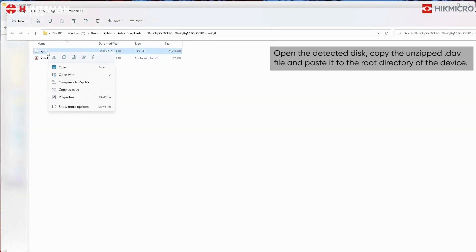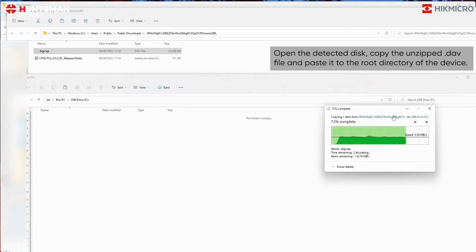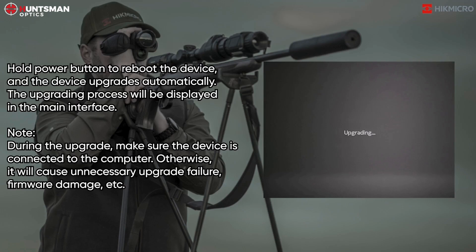Open the detected disk, copy the unzipped .dav file and paste it to the root directory of the device. Hold the power button to reboot the device and the device upgrades automatically. The upgrading process will be displayed in the main interface.